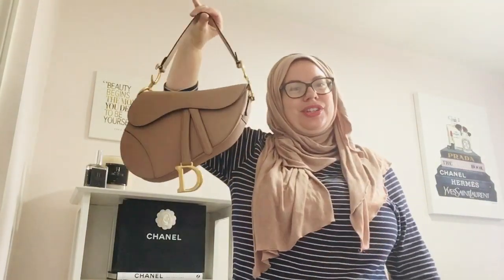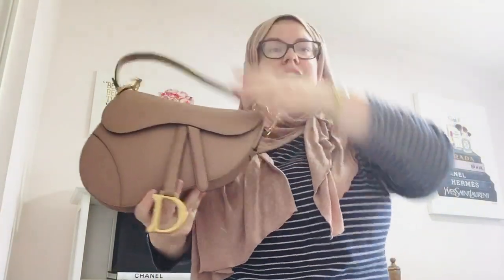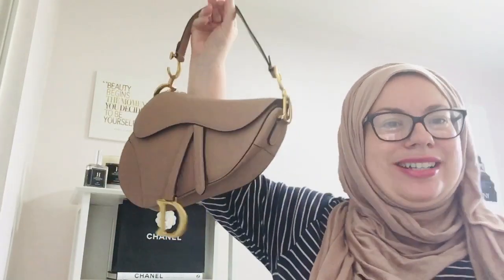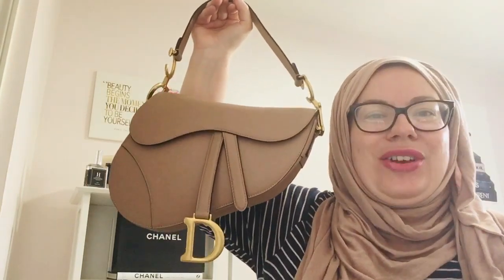I just wanted to share with you guys because I just can't believe how cute this is. You can use it on the side too. So anyway, thank you to the company that sent it to me — that was really kind of you. I hope you guys have a wonderful day. Let me know down in the comment section below: would you get a $300 Dior bag or would you go ahead and spend the $3,000? Because that's what I originally did, and I put the money into other things. So I just have this and I'm kind of okay with that. This is a first time doing this on my channel, so I hope you guys have a great day. Take care, bye-bye.